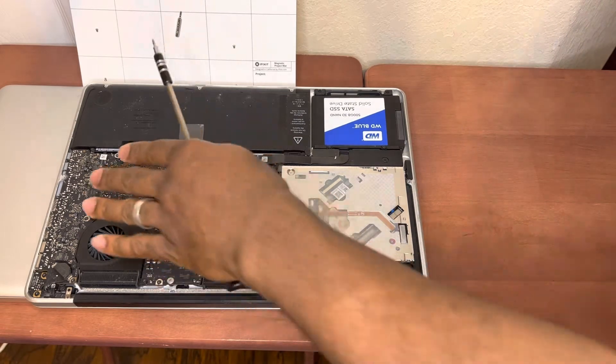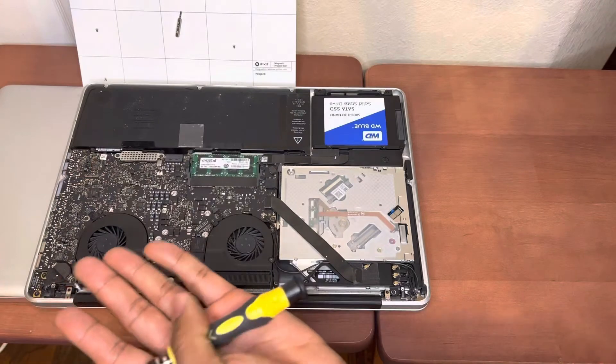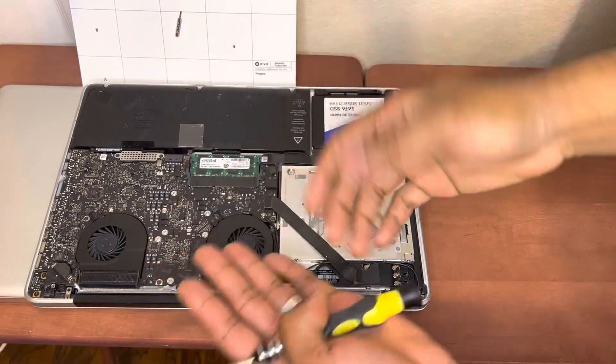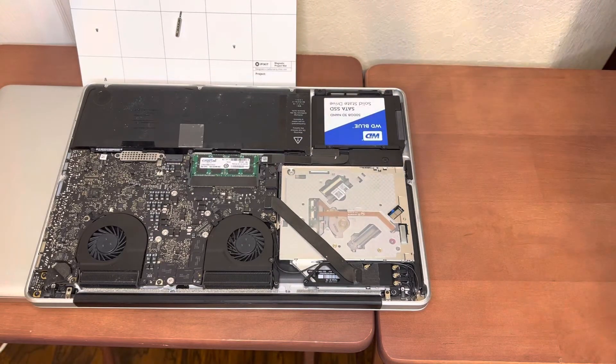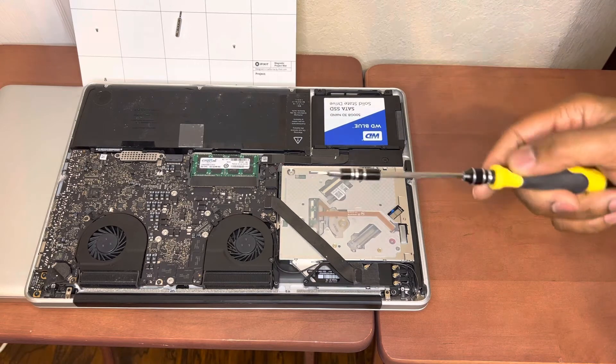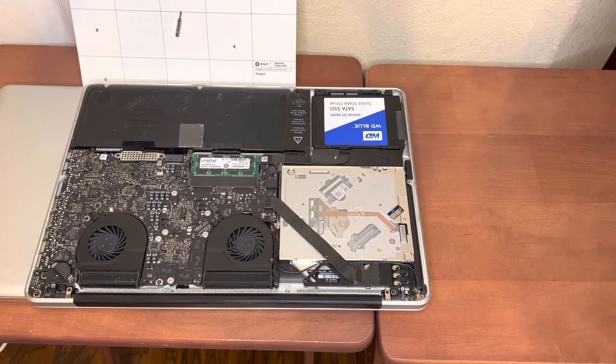Once you get it apart, lift it up, flip it over, take off the heat sink, and scrape off the old thermal material. Get a napkin and some alcohol and wipe everything off really clean. Then put a thin pea-sized drop and spread it evenly. Go watch other videos on how to apply thermal paste — you don't want too much or too little. It's just a thin layer, so don't try to paint the whole thing. Take your time.